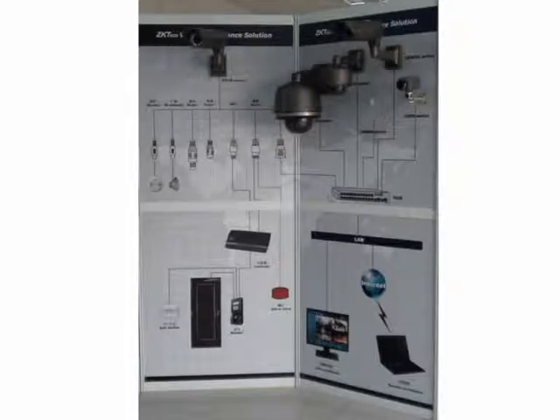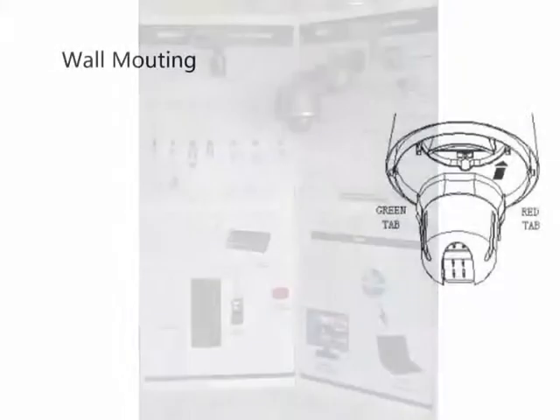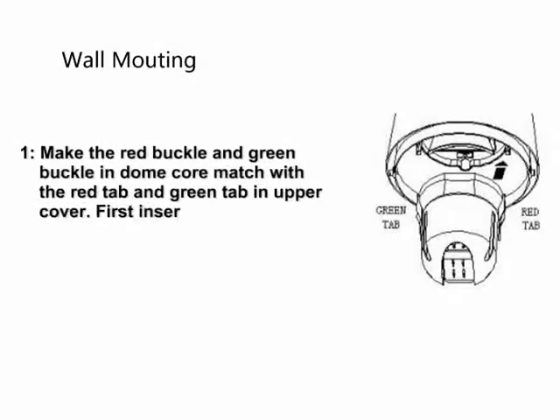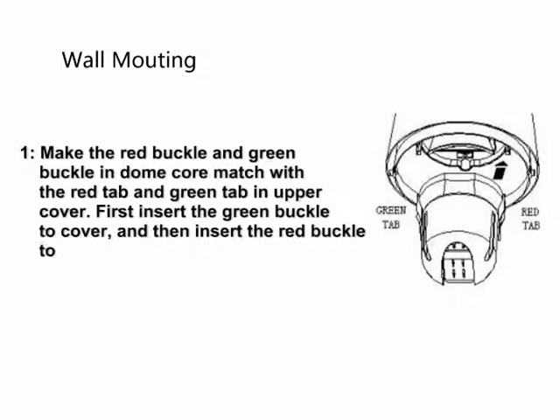Please follow the below steps to start the wall mounting for Z KSD IP cameras. Step 1: Make the red buckle and green buckle in the dome core match with the red tab and green tab in the upper cover. First insert the green buckle to the cover, and then insert the red buckle to the cover, until a click sound comes out.